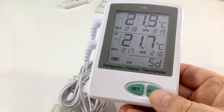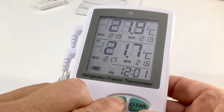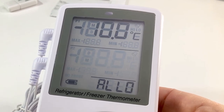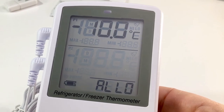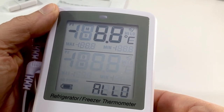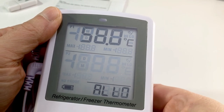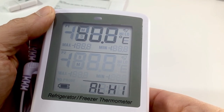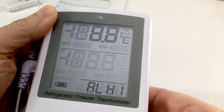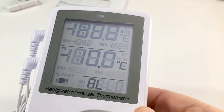To go into settings for min/max, press and hold the Set button until something similar to C shows in the time area, then release. You can see we have minus 10 degrees for a low on P1. I want to monitor a refrigerator using the CDC recommendation of 2 to 8 degrees, so let's set the low to 2 degrees. Scroll up to 2 degrees and press Set. Now set the high to 8 degrees Celsius — scroll to 8, press Set to confirm that selection.